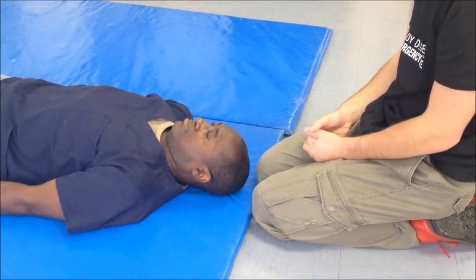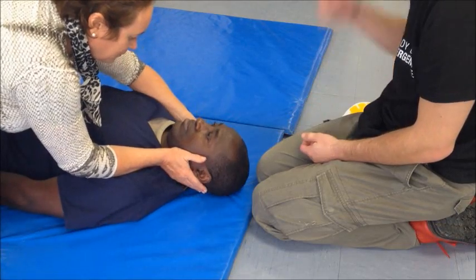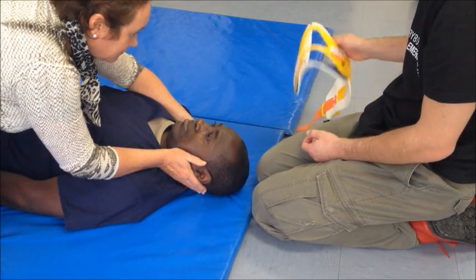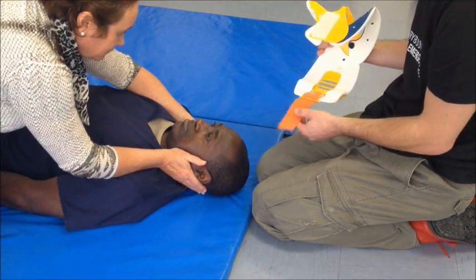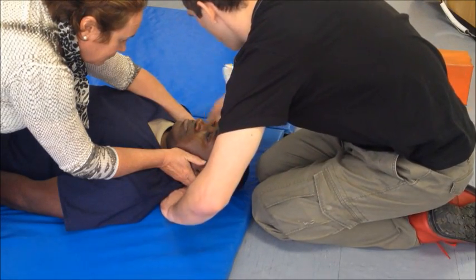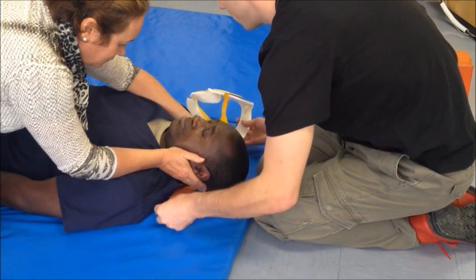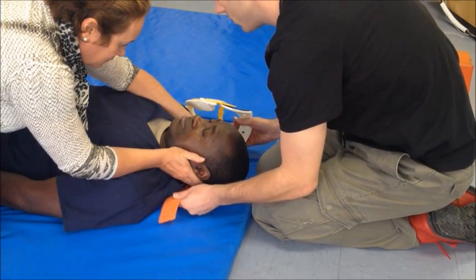To apply the C-spine collar, ask an assistant to take inline C-spine immobilization from the top. While your assistant maintains good manual immobilization, use the Velcro strap or posterior buttress back to the neck. Position the posterior buttress behind the patient's neck.